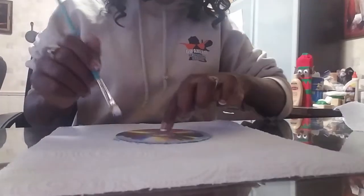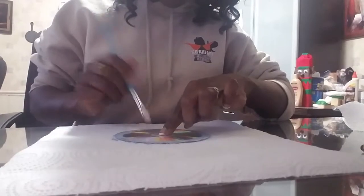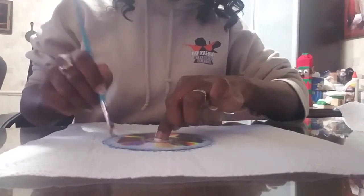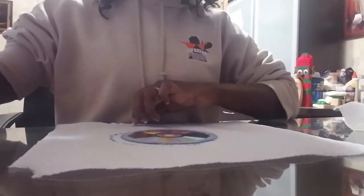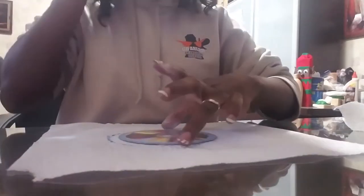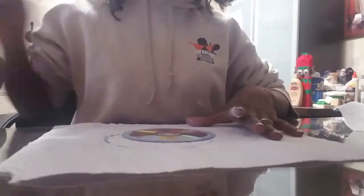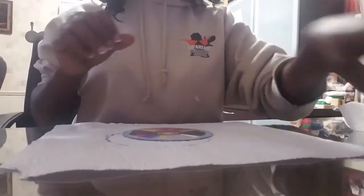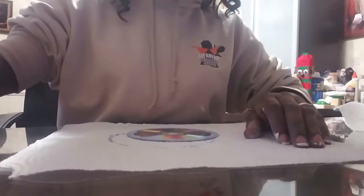Turn it around so you can get the other side. The blue on the outside mixed with white is going to give it an iced-over kind of look. Set this to the side — this is what it looks like so far. I'm going to grab my other paintbrush rather than rinsing the first one.